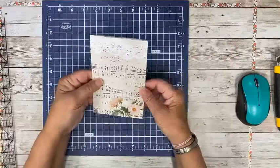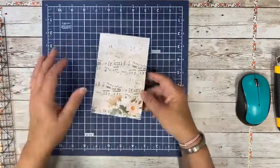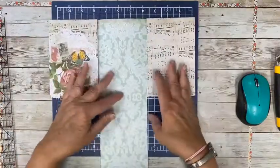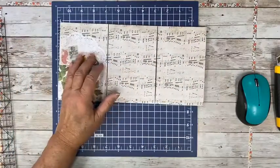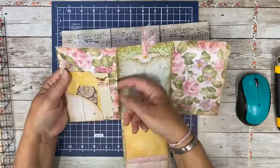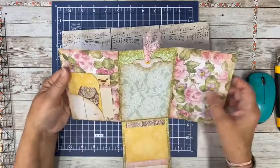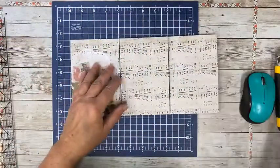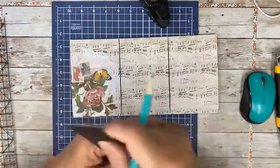Fold them up again — nice and flat. Look at how pretty that came out! Now let's make our little pockets. This part stays like that and doesn't get glued. If you want a thumb notch, now is the time. Measure this — it should be six inches — and just make a little dot right here in the middle at three.